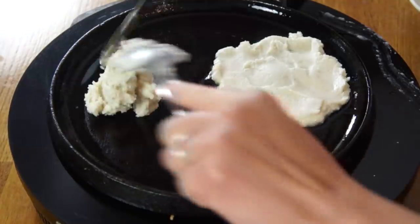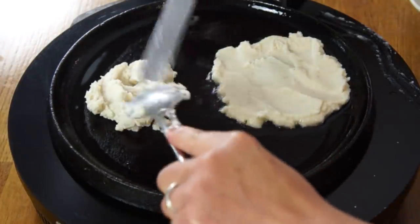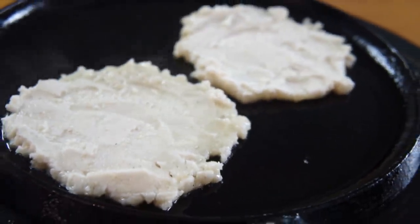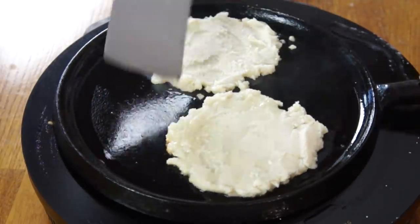The texture of this actually reminds me a lot of masa, which is a corn mixture used in a lot of Mexican cookery, including things like tamales or tortillas. The variation comes in the amount of water and the type of fat used. You can start seeing it getting a little bit translucent around the edges and a little bit golden. This is a very different consistency than pancakes — there's no leavening, no eggs, no baking powder, nothing to make this rise at all.